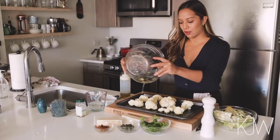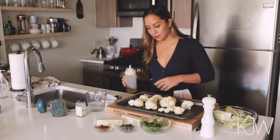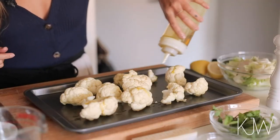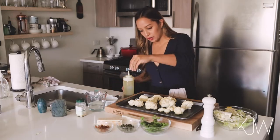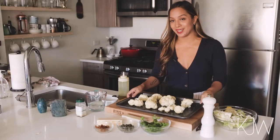Let's just get all that nice juice in there. Just for good measure, let's put a little bit more olive oil on here, a little bit more salt. I'm going to pop it in the oven for 30 minutes.